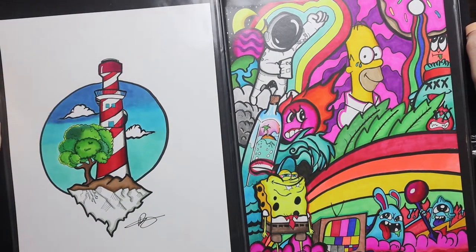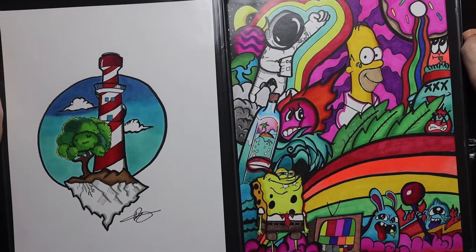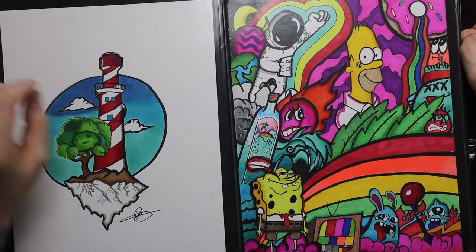Moving on, we've got a lighthouse drawing. I was really happy with the color gradient of the sky in the background and the contrast I was able to get with different shades of green — I used like three or four different shades to get that one.